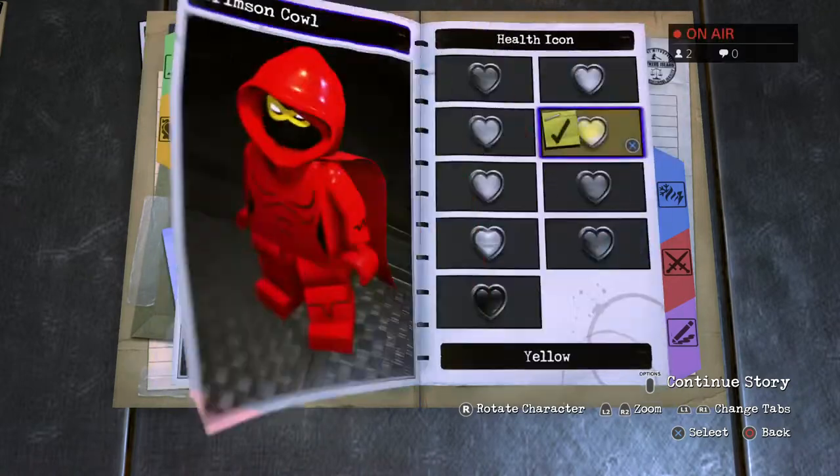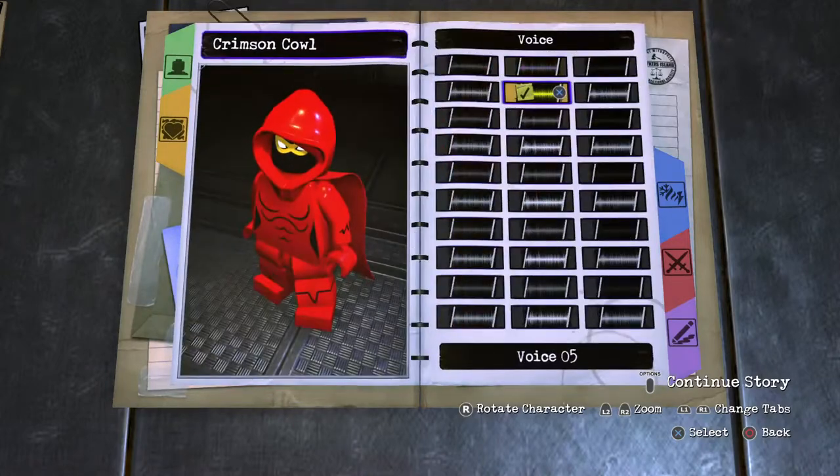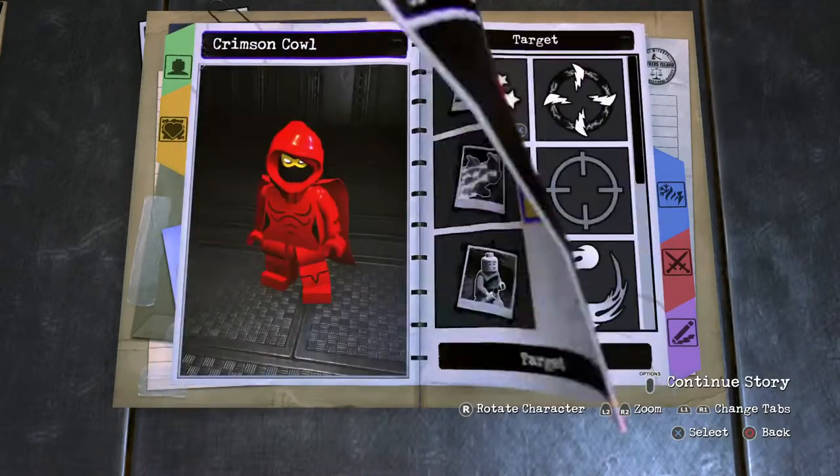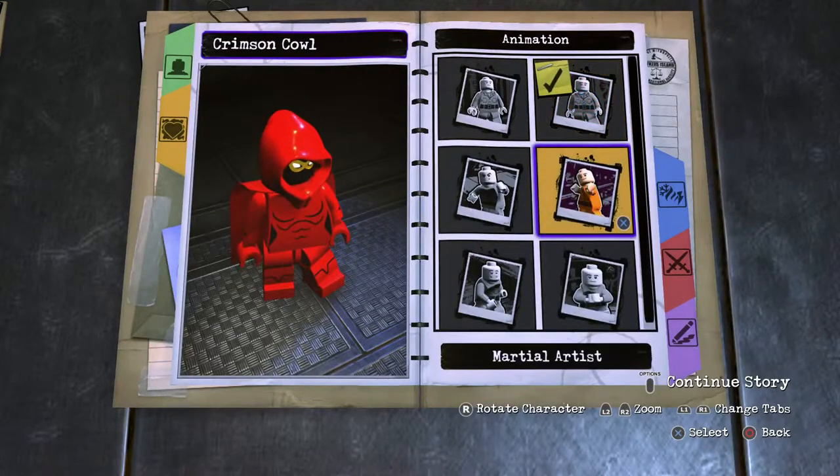Moving on. Personality of course - red heart, no surprise. Standard health. Voice: five target module stars, or Mercy Grace since she's a member of the company. Cool character. And then on to the abilities.